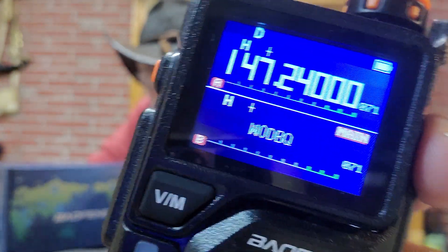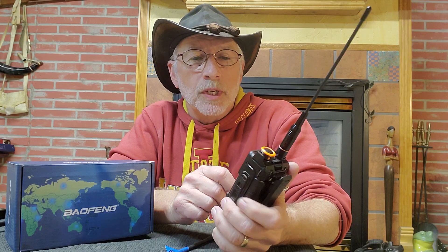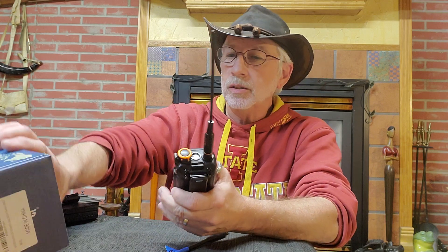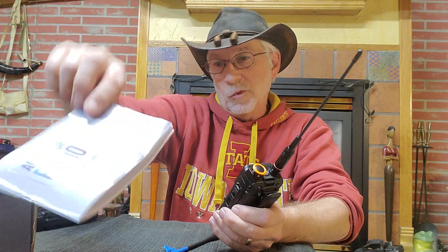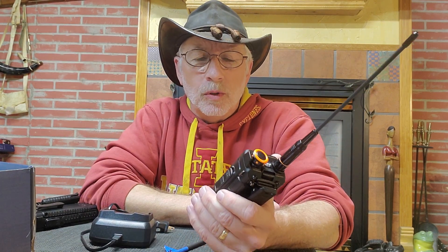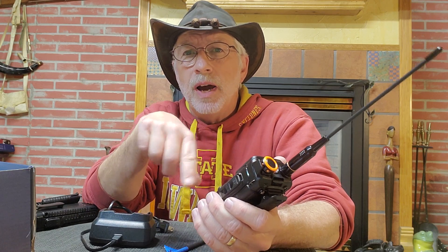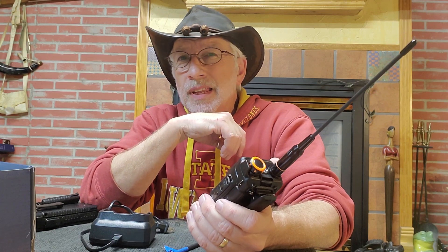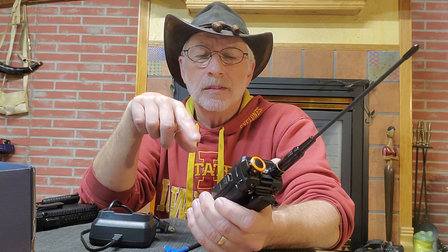I like to have mine set up with the frequency on top and the name of the channel below. That's our local ham repeater, 2 meter. I'm pretty excited about how this arrived — it came in a nice box. The instruction manual is reasonably useful, although it took me a while to figure out that there's no actual single-touch button to change the power menu. So to go from transmit on high to medium to low, depending on how close I am to the ones I'm sending to, I have to go into the menu — menu 2 — to do that. It's a little bit of a pain.